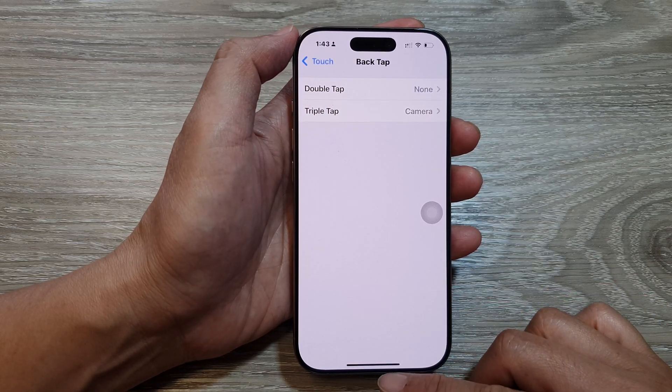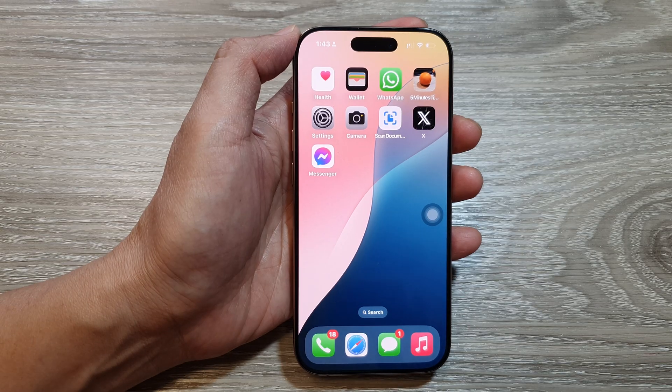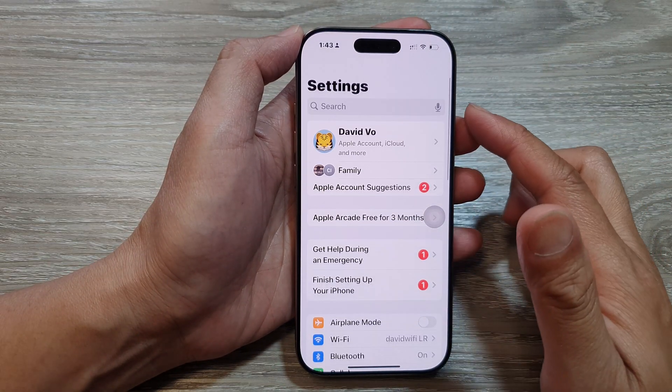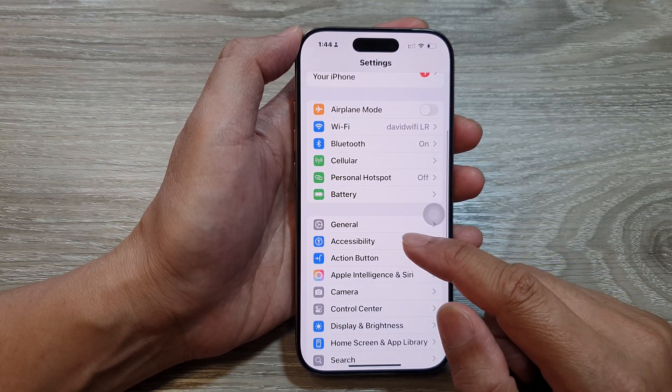First, let's return to the home screen by swiping up at the bottom of the screen. Then on the home screen, tap on Settings. Now from the Settings page, scroll down and tap on Accessibility.